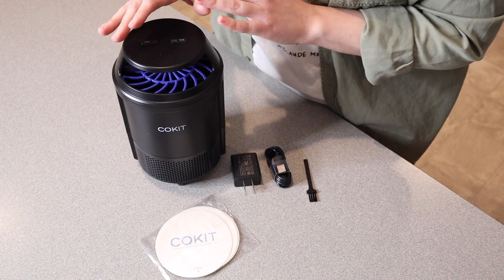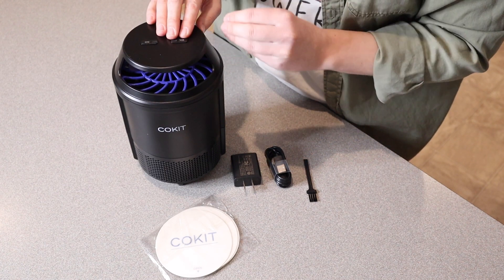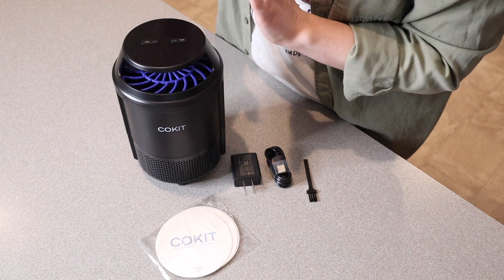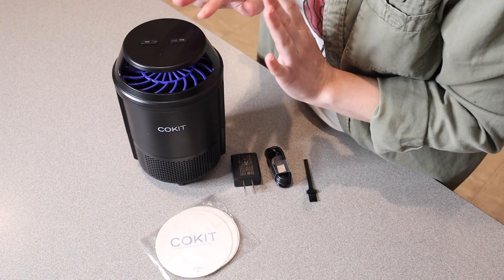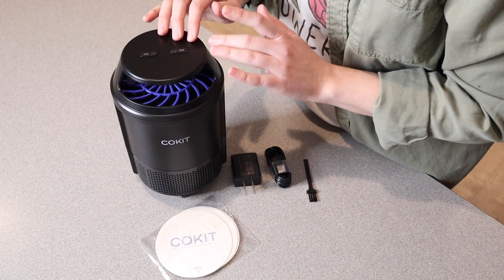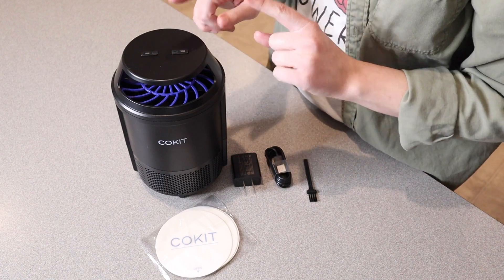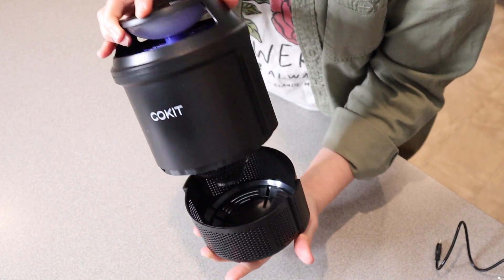Basically this is an indoor insect trap. One of the lights on here is going to be specifically attracting mosquitoes, and one of them is specifically going to be attracting small bugs — particularly small flying bugs. Things like fruit flies, little gnats, moths, or other small flying bugs in your house. Honestly, depending on the time of year, it varies what we tend to see inside our house, so I do like that we have that option.